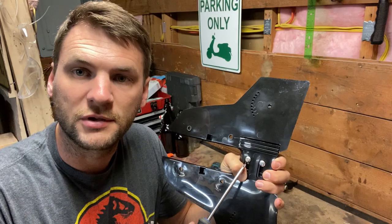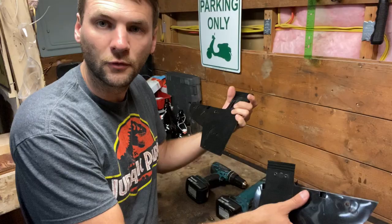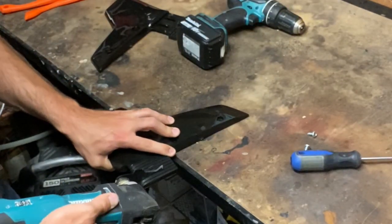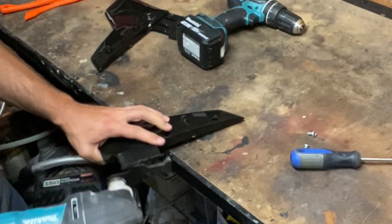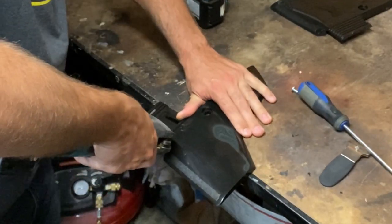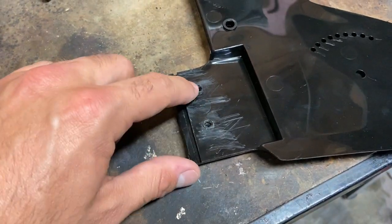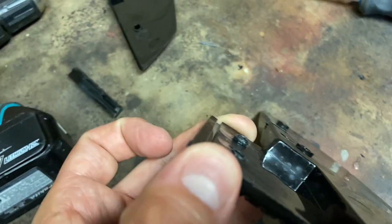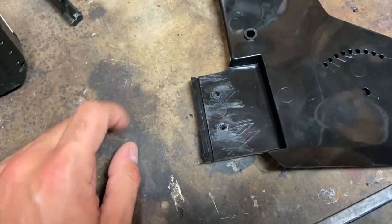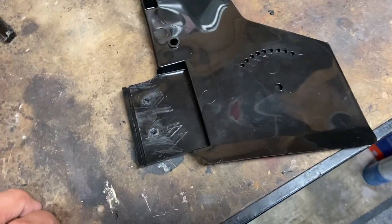Start by removing these two screws. The hydrofoil then comes apart. One thing I recommend doing is taking a little blade to these holes right here — they do have a little bit of plastic mushed out from inside. Doing that will ensure a better fit between the top and bottom half.